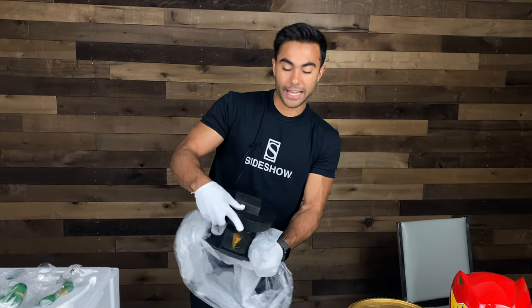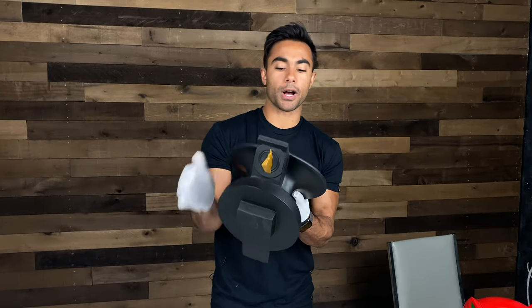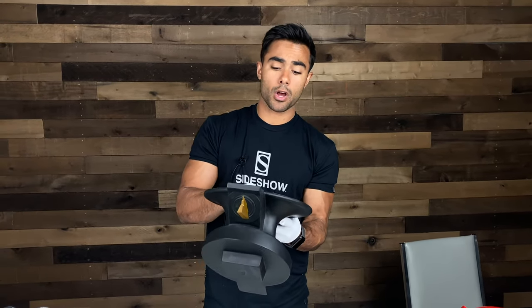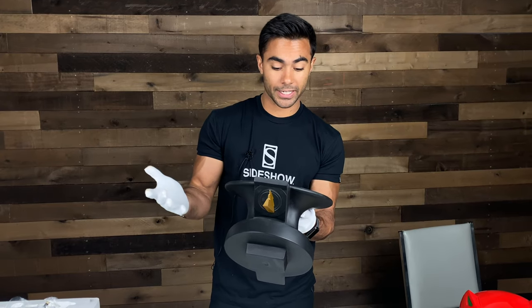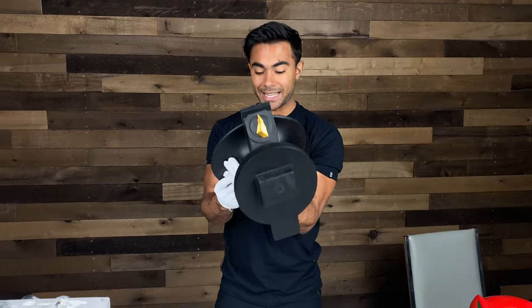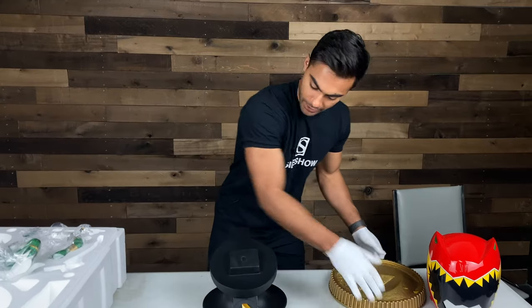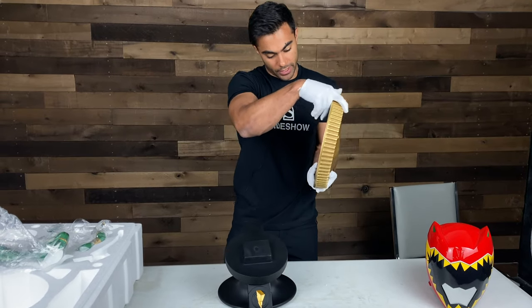See that lightning bolt? A little Power Ranger nostalgia for you. This has something — Saban's Power Rangers Green Ranger, one-to-four scale statue, limited edition, number 70 of 500 PCS collectibles, licensed by Hasbro. I believe there is a slot on the bottom of the power coin — yes. I feel like I'm building a Megazord.